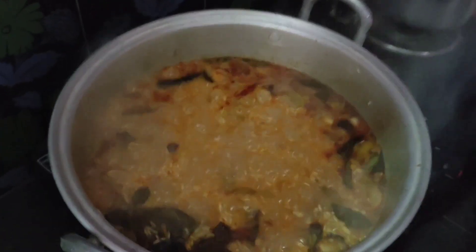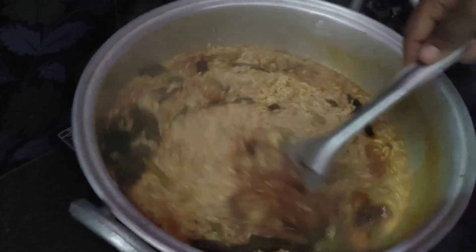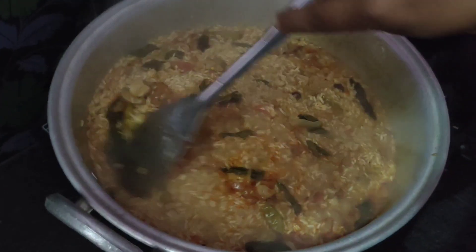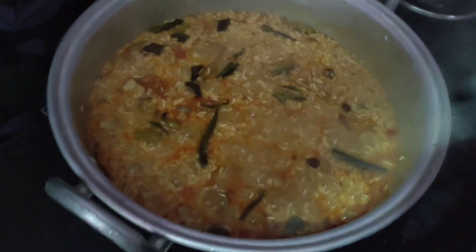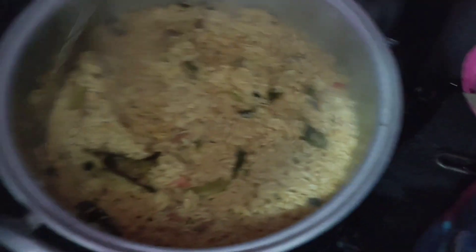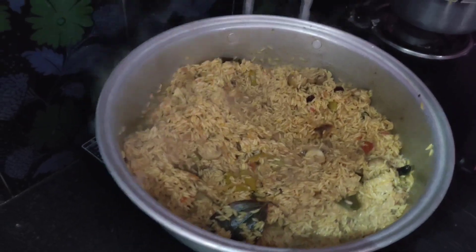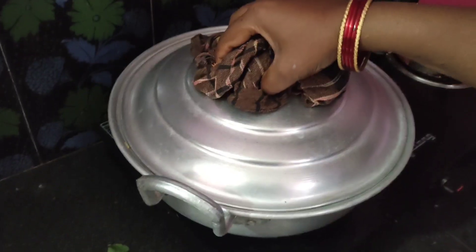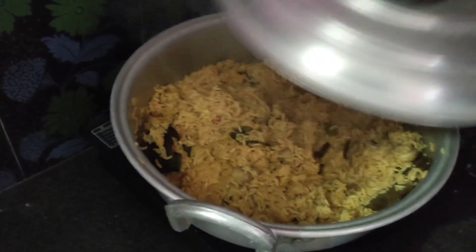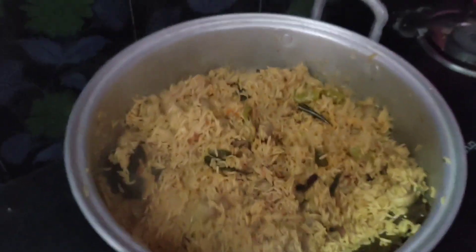After we pass this step, we will cut it all out. We have 4 minutes here. So the mushroom biryani is made ready.